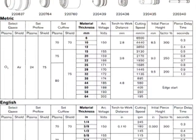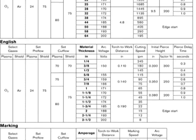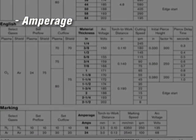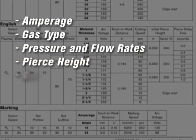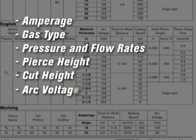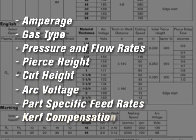With the automated application of Hypertherm's cut chart values, operators no longer have to set parameters such as amperage, gas type, pressure and flow rates, pierce height, cut height, arc voltage, parts specific feed rates or curve compensation.